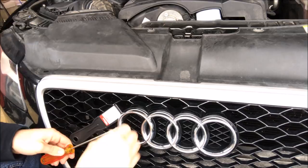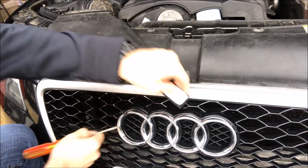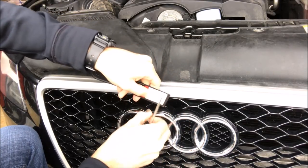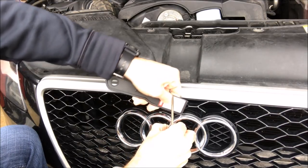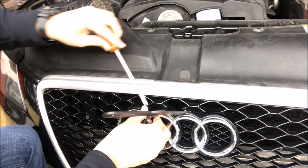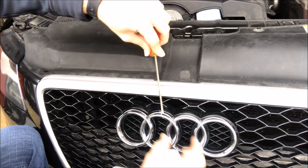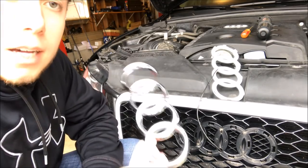Gently go around every corner, continue over each side gently — don't force it, you don't want to crack or damage anything. Work all around and it comes right out just like that. Now that you've got the stock emblem off, before you install the aftermarket one you want to clean the surface.